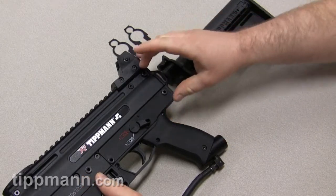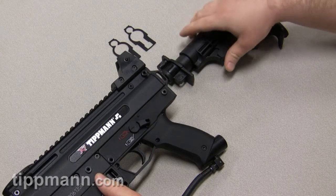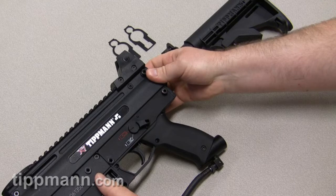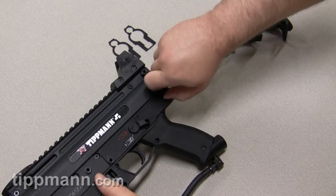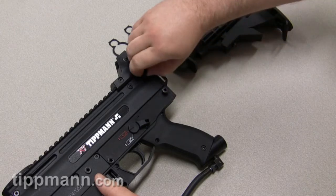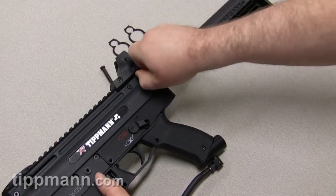There's no tools really needed for the disassembly or reassembly and putting on the car stock. You're just going to want to remove your pushpins by hand. Sometimes they might be a little tight, and that's okay. You can use a pair of pliers. I've even seen people tap them out with a hammer, and that's okay. You just pull those out — these are pretty easy to get out.